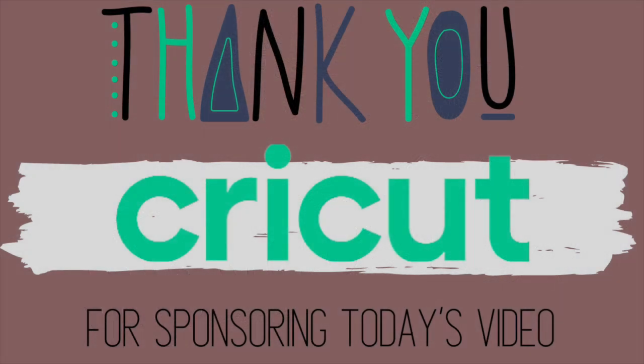I just want to take a second and thank Cricut for sponsoring today's video. I genuinely love all their products. If you're thinking about getting a Cricut, this is your sign — you definitely need to get one. You can use them for everything, not just crafting, and it's definitely worth the investment. At first I felt like I would be super overwhelmed, but their Design Space and Design Studio is set up to help people so much — it's super helpful, and if you forget a step, it reminds you. Anyway, let's get back into the cute crafts.